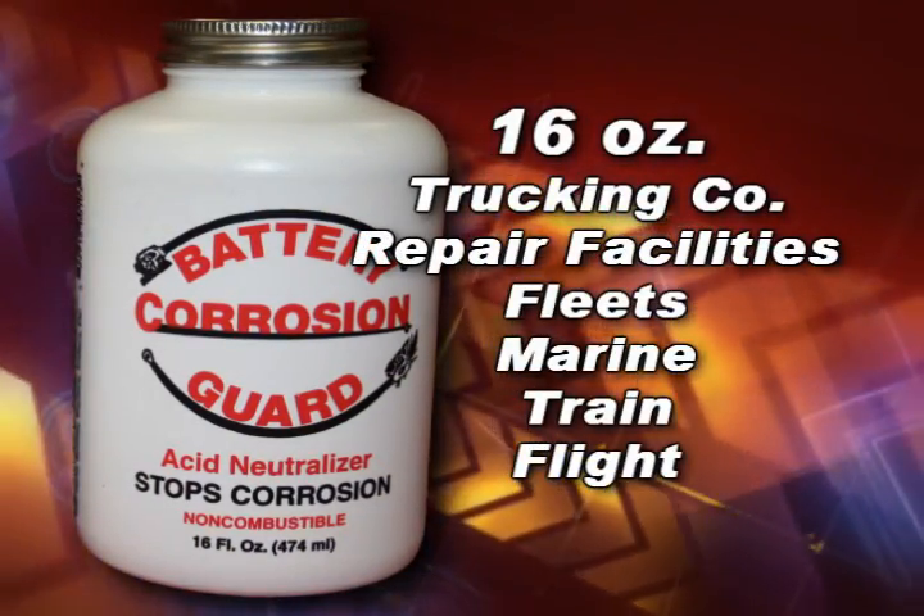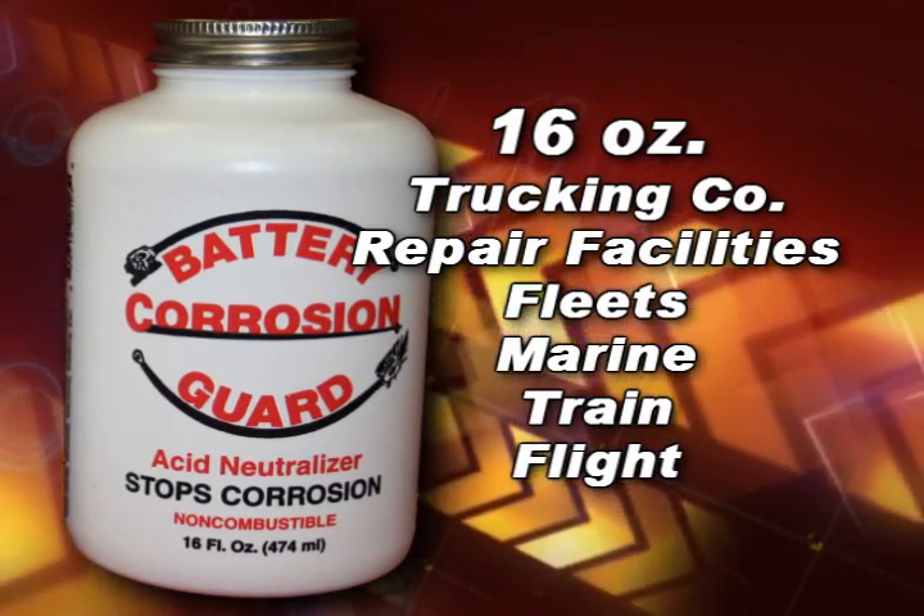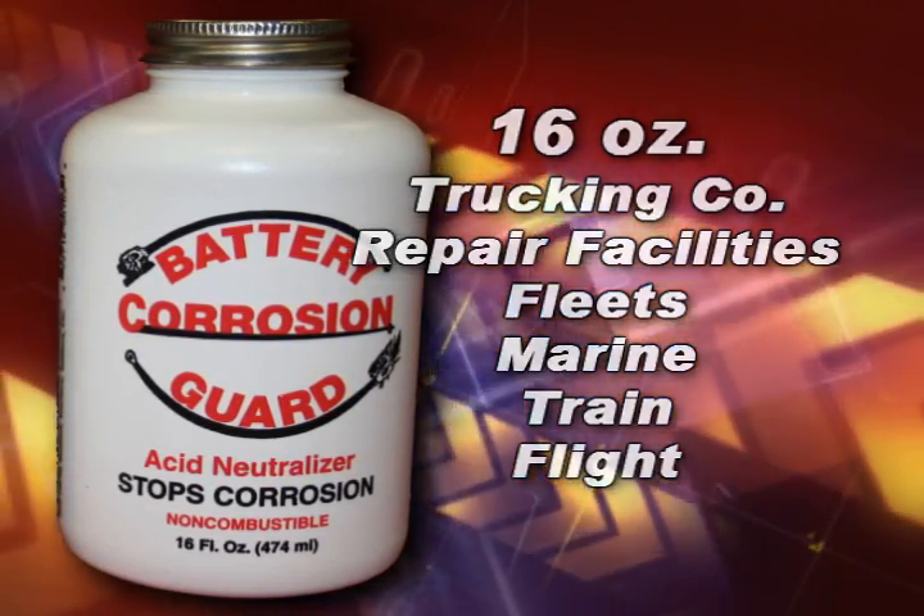The 16-ounce bottle is used by trucking companies, large repair facilities, fleets, as well as marine, train, and flight applications.